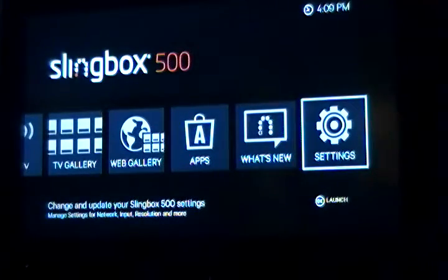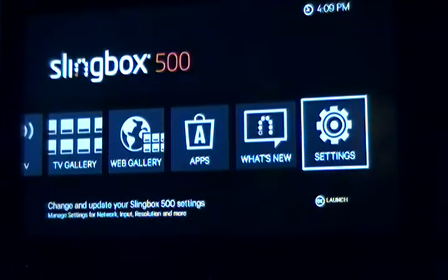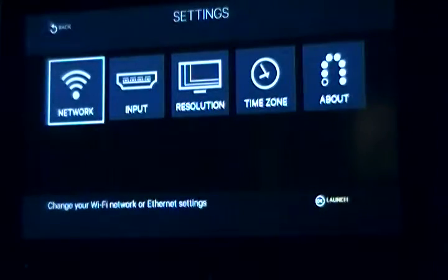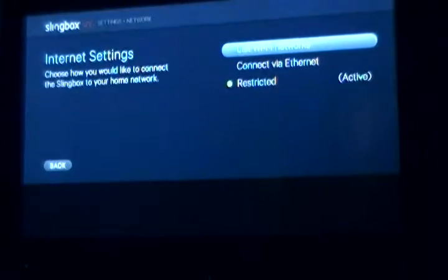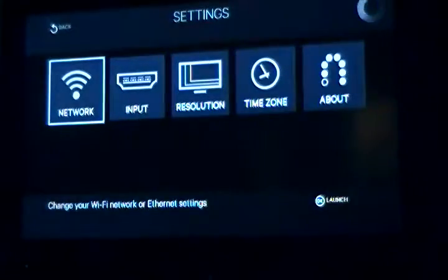I go into settings. Now I have it on the network — it is running on Wi-Fi, connected to my network which is called Districted. And I am just going to go back. You can adjust your input, your resolution, your time zone, and other stuff.